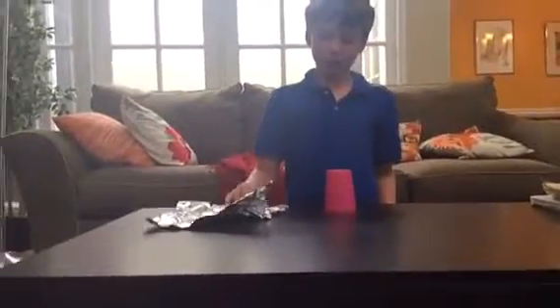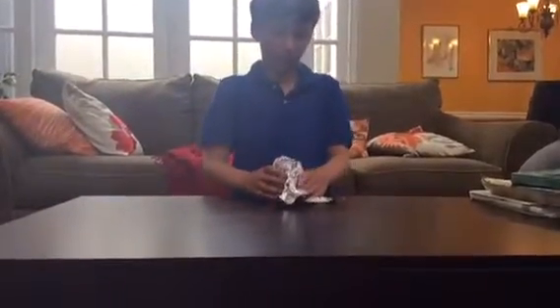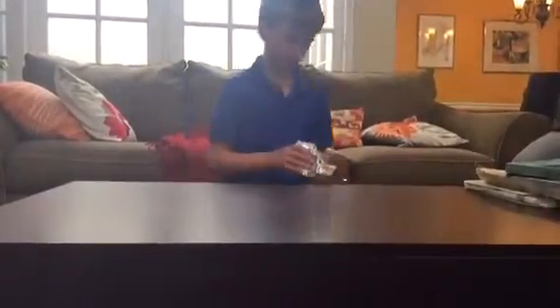As you can see, I have a cup. I'm going to put it on the aluminum foil. Now, as you can see, I have a coin.